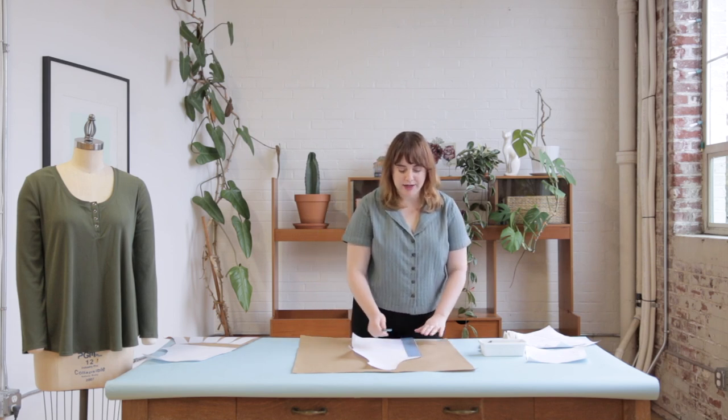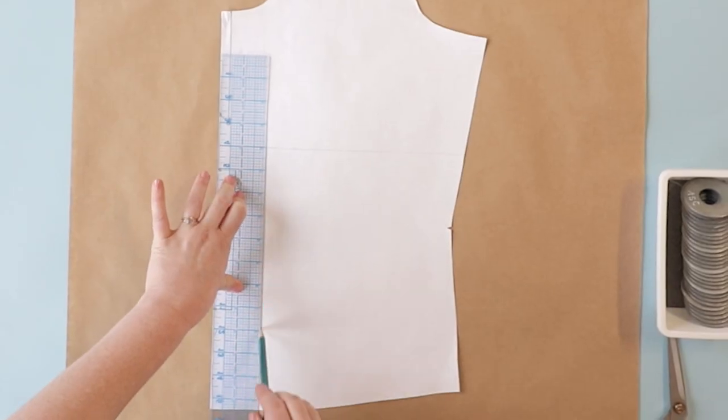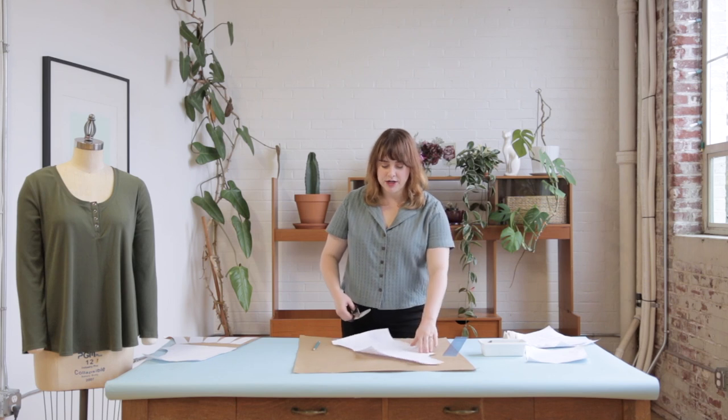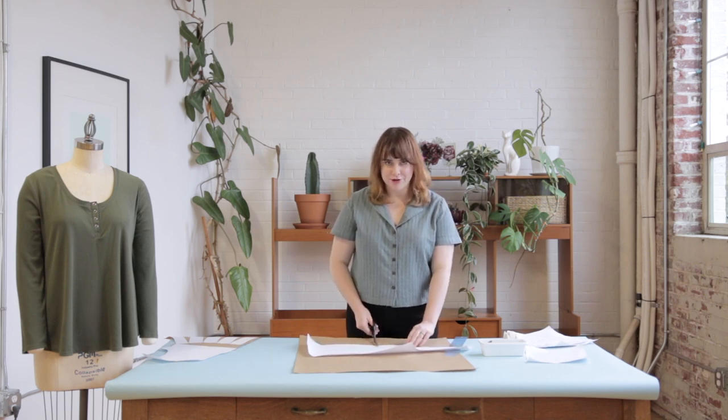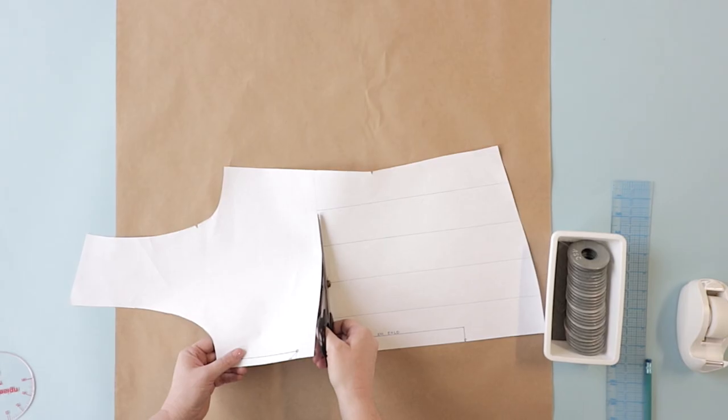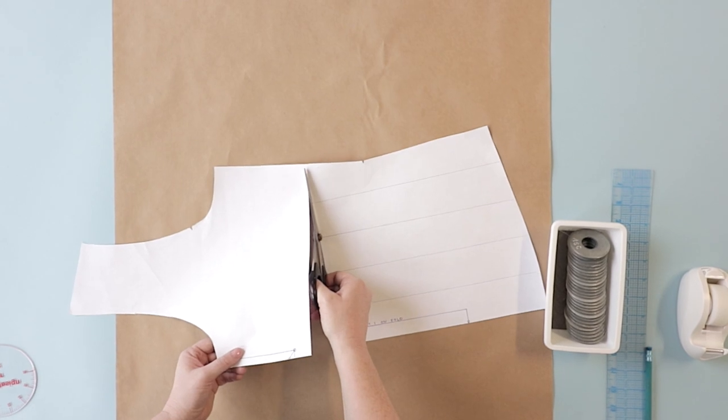Once we've established our baseline we can start marking our slash lines. You're going to take your clear ruler and mark a series of parallel lines below the baseline parallel to the center front. Then we'll start by cutting along the baseline from the center front towards the side seam, stopping just short of the side seam to leave a small paper hinge. For the slash lines, we cut from the hem up towards the baseline again leaving a small paper hinge.